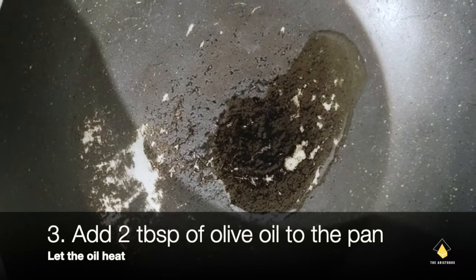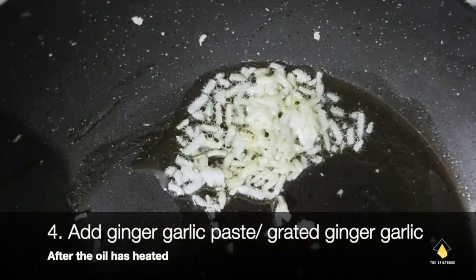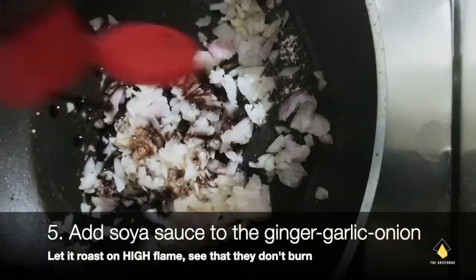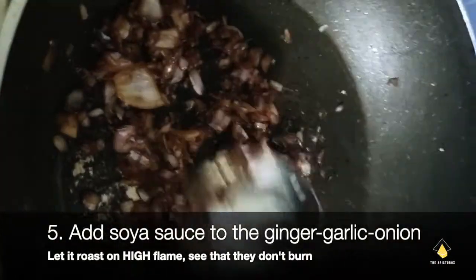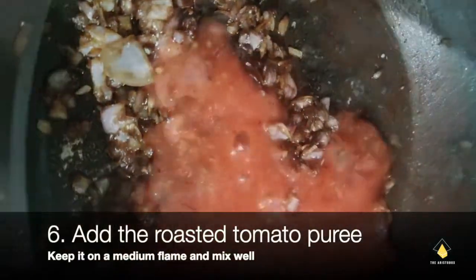Then we're going to add 2 tablespoons of olive oil to the pan, add garlic, and once we get the aroma of garlic we're going to add onions. Once the onions turn light brown, we add 2 teaspoons of soya sauce, and once it cooks, we add the tomato puree.